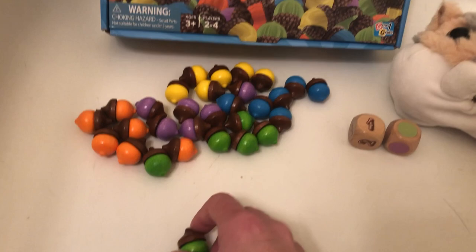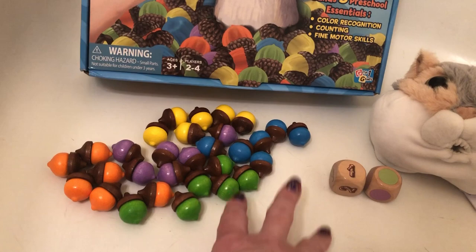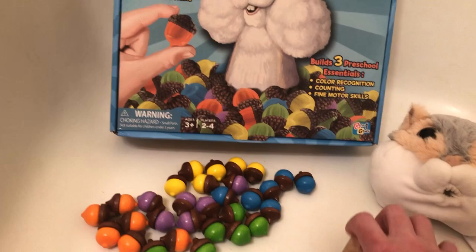So let's say there were two players — you would give each player a certain number. There are 30 acorns here, so if there were two players you would give everybody 15 acorns. You just divide it evenly, and if you have any left over then you just put them to the side.